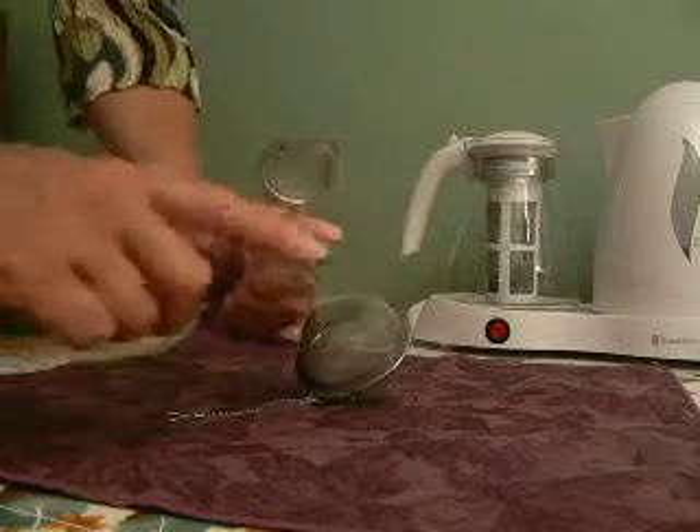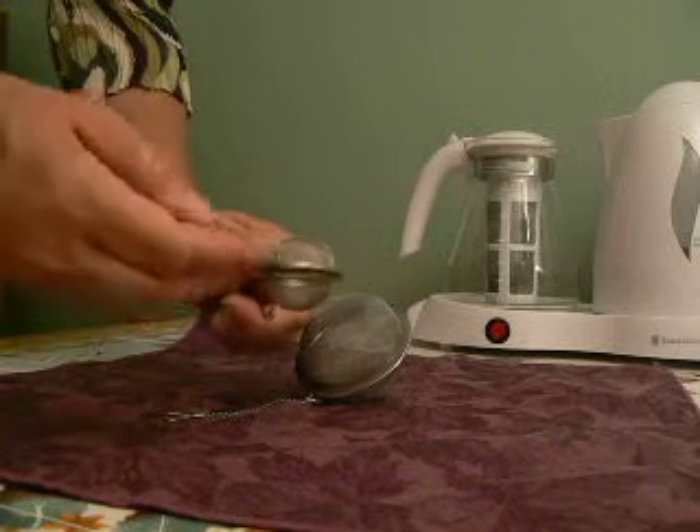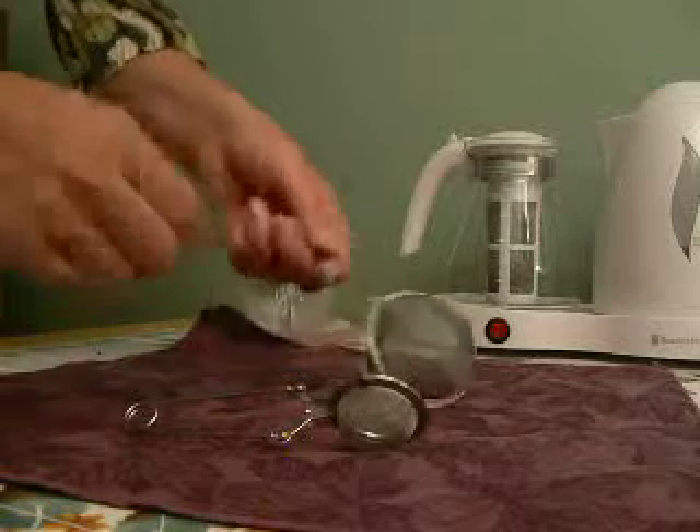The way these work is that you fill them halfway with tea, leaving room for the tea to expand, and then pouring the hot water over it.